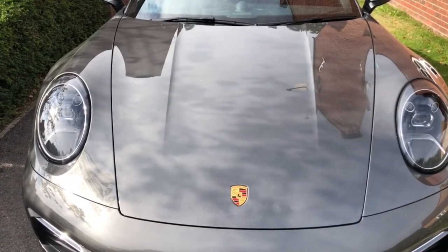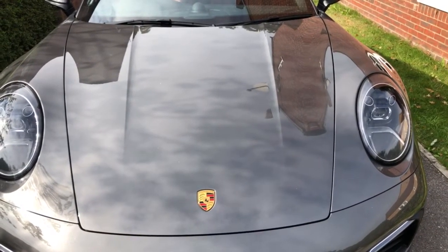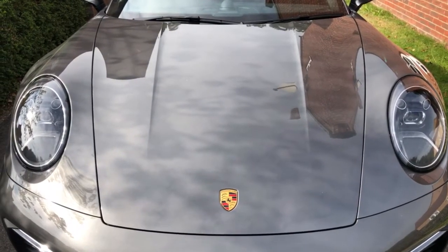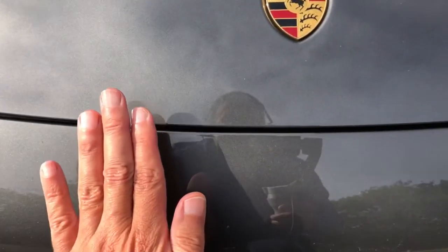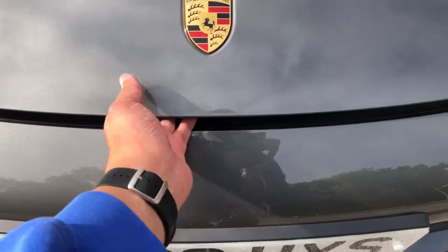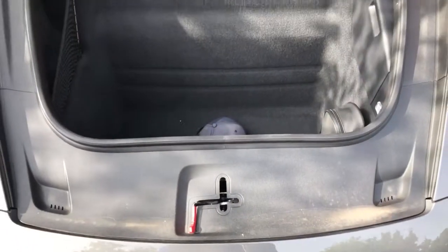Today I want to show you the front boot access. As you know, in this car the front is the luggage capacity and the rear is the engine. So we'll open this using the comfort access I showed in another video — basically you go next to the car, perform a wave on the front, and that will open the luggage access.